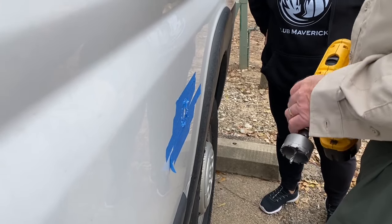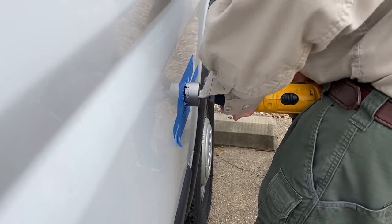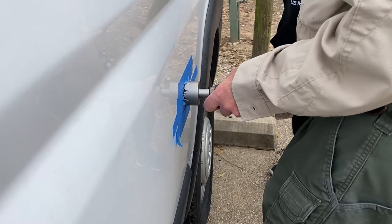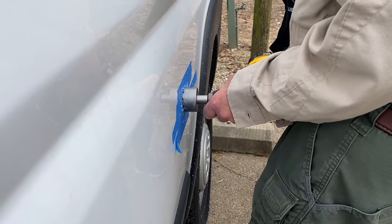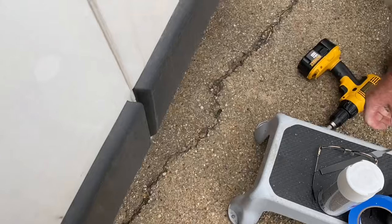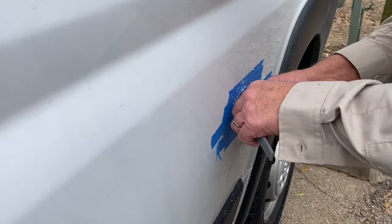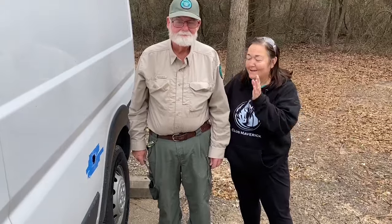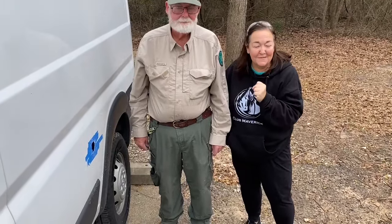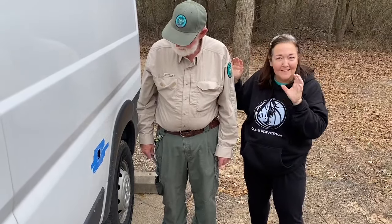There was an issue with the drill — the clutch wasn't coming around. My new friend Rusty came down and bailed me out and got it fixed, so I now have a new hole in the side of the van. I'm going to file it and then spray it, and then we are good to install the plug. Thank you so much.